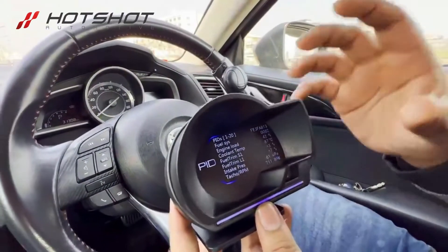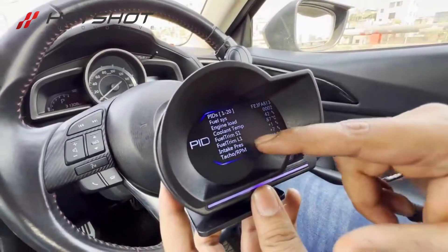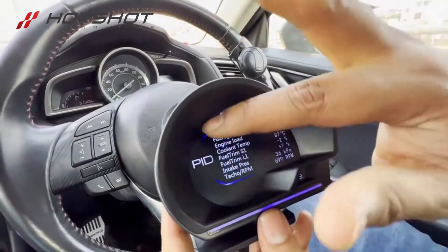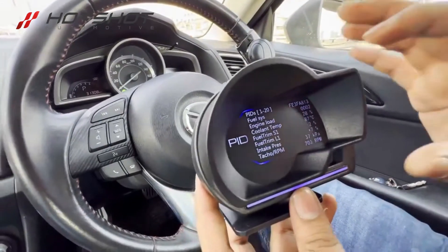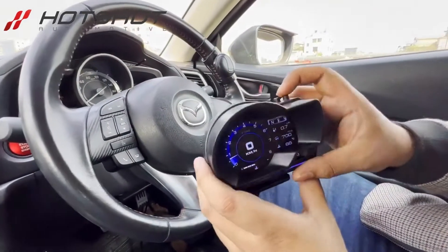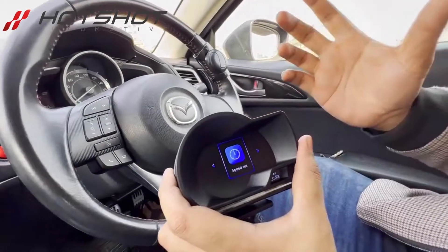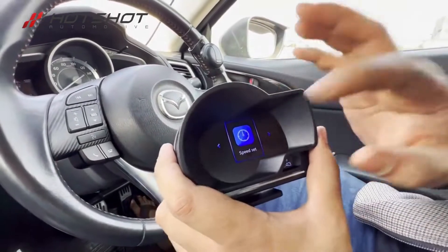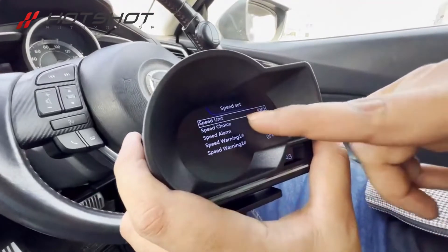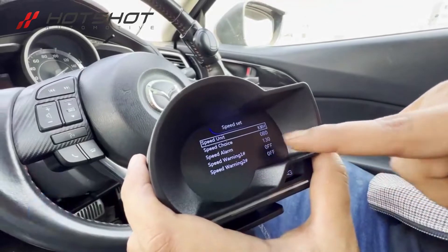The ECU section is called fault codes. Fault codes are shown here — this is the one that we have set. We can see the coolant temperature, the temperature, and the RPM — all of it is shown here. The GAUS display is shown here; the middle button is the one that you long press. This is our GAUS display and the full system setting includes speed test. In the settings, you can see the speed unit, speed choice, speed alarm, and 130 max speed.